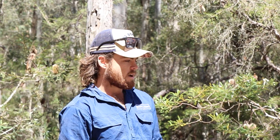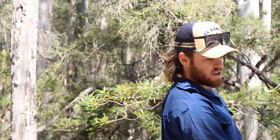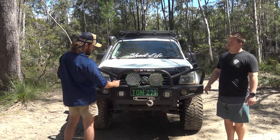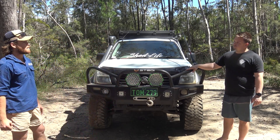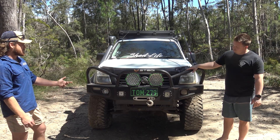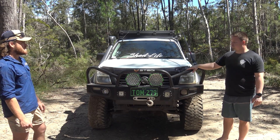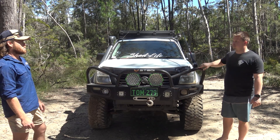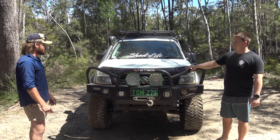We've just cut the bottoms off it to give us a better approach angle, and changed the centre section to address the new Steady lights going in. This is 12mm plate so hopefully when we hit another tree — not that it'll ever happen — it holds up. That also houses the King's winch, and then we just made it look angry with the hoops.